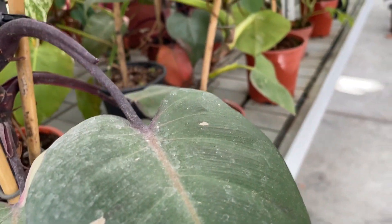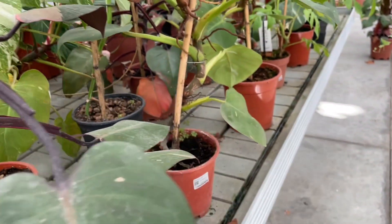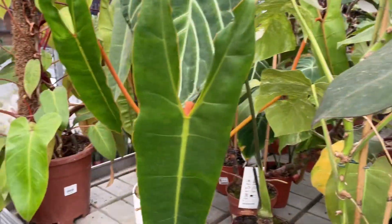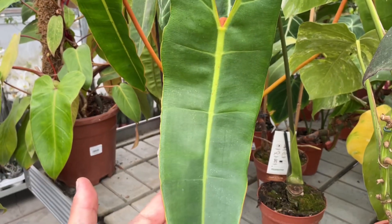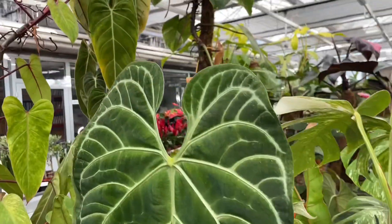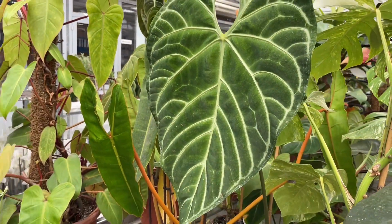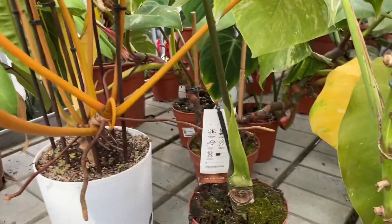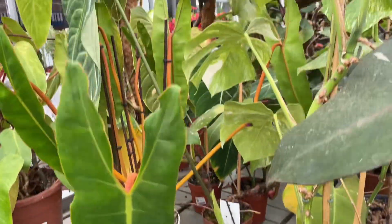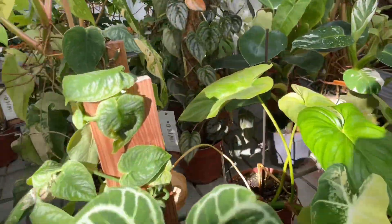Philodendrons like loose, acidic potting soil that's rich in organic matter. The soil must have good drainage. For container plants, it's recommended to replace your philodendron soil every couple of years or so. These plants are sensitive to salts that accumulate in the soil via watering, which can cause leaf browning and yellowing. You can periodically flush out some of the salts by watering your container thoroughly until water comes out of its drainage holes. Eventually, the soil will need refreshing.